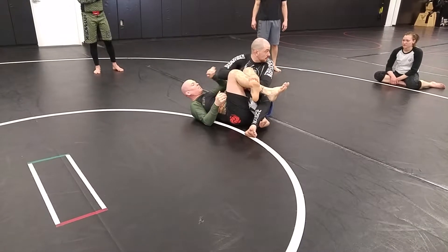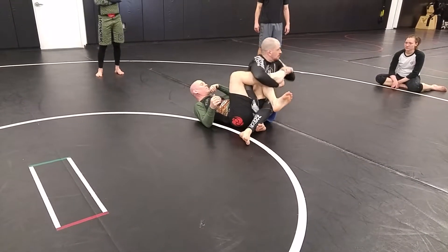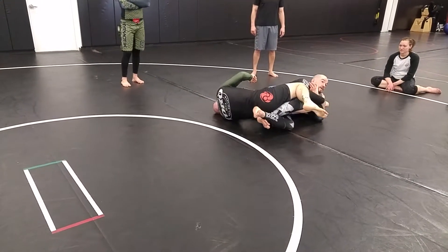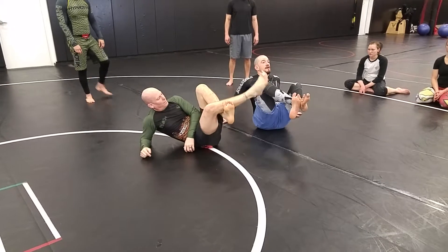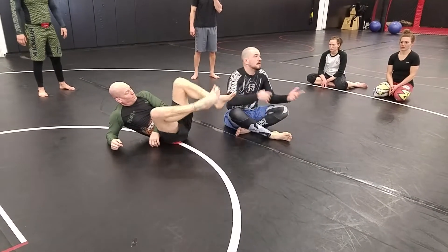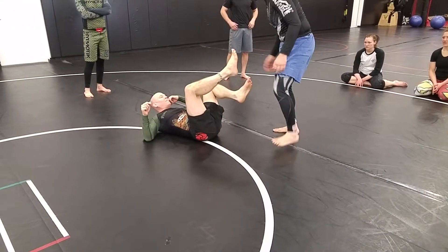If he's got his ankles the other way, that's fine — I'm just going to switch my arms and grab that toe. Toe hold. When he tries to kick his leg straight, I'm going to switch back to my knee bar. It just depends which foot's on top. If he's protecting from the knee bar, then I hit the toe hold. If he's protecting from the toe hold, I hit the knee bar. It's his choice, really, what he wants.